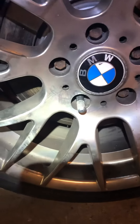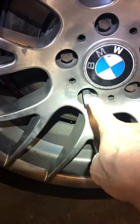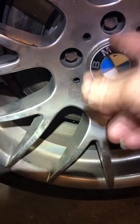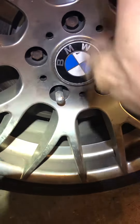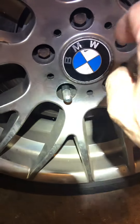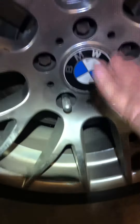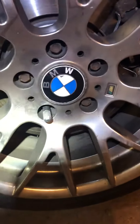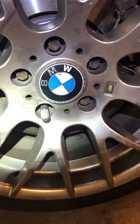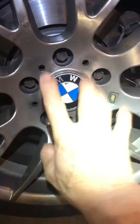Because BMW and Mercedes don't have lug studs like most other cars that stick out so you can put a bolt right on. They don't have it, so it's very difficult to balance and mount the wheel onto your hub.